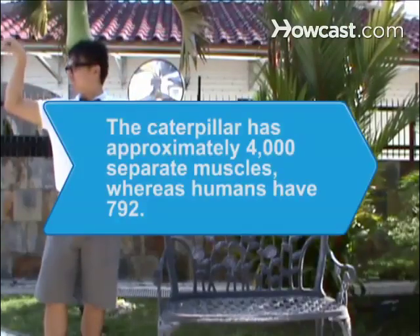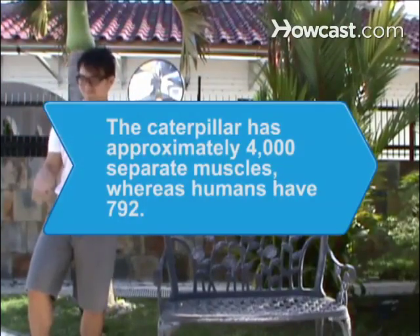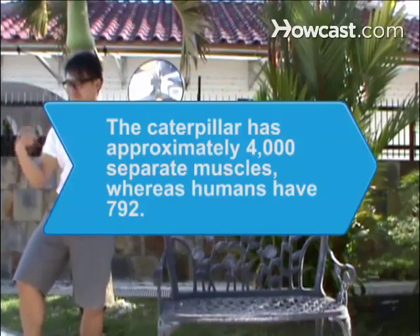Did you know? The caterpillar has approximately 4,000 separate muscles, whereas humans have 792 distinct muscles.